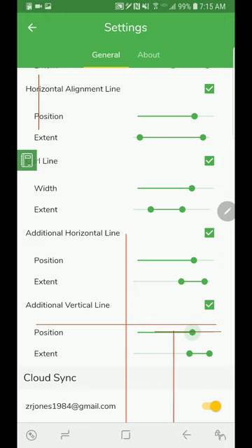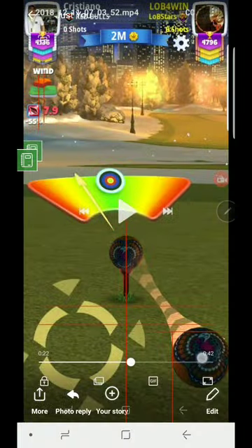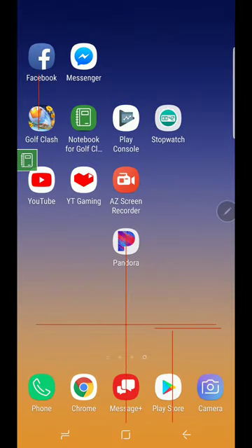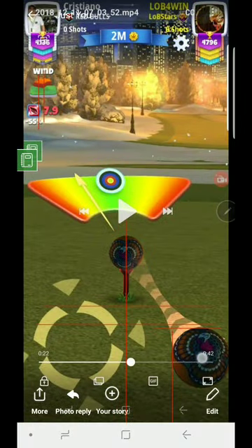I'm starting to get it boxed in. I just need to move this one up maybe about another eighth of an inch and that should do it. The positioning is almost going to be touching this other grid line — maybe right there — and you can see that basically encloses the ball.